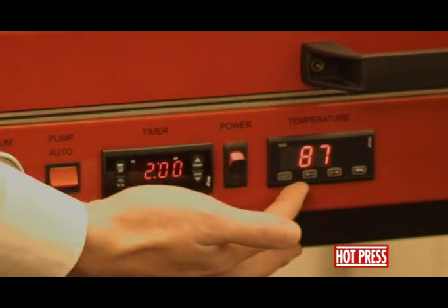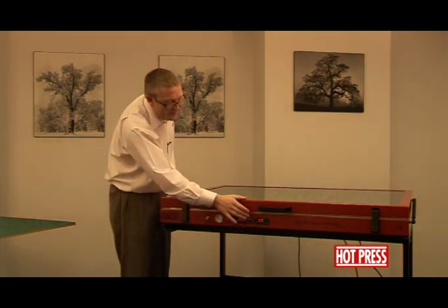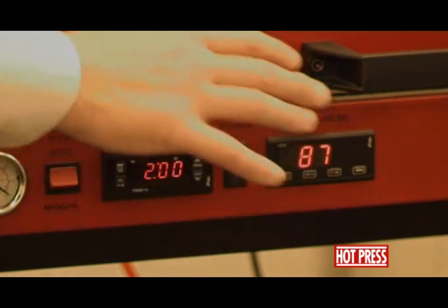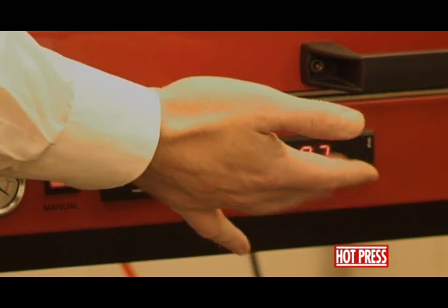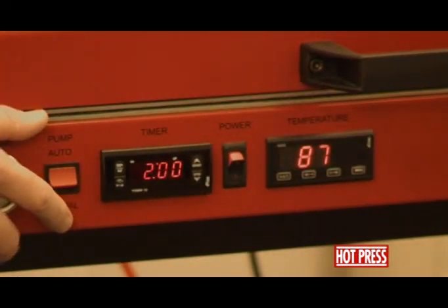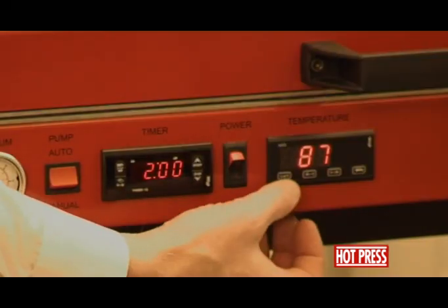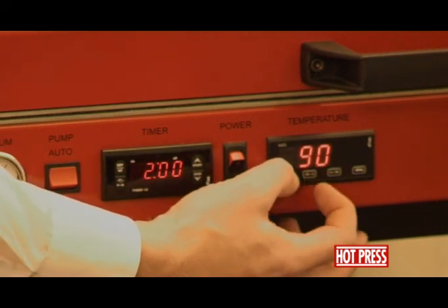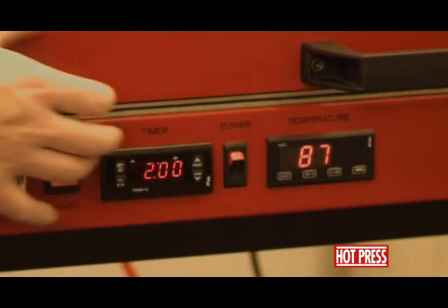You'll notice that we've already got this to temperature for this training video. Depending on the size of the machine, it will take different times to get to the set temperature. The machine is set in the factory at 90 degrees centigrade and it will fluctuate because it's thermostatically controlled — anywhere from about 86–87 up to about 93, cutting itself in and out to regulate its own temperature. To set the temperature, press the set button and use the up and down arrows, then release the set button.